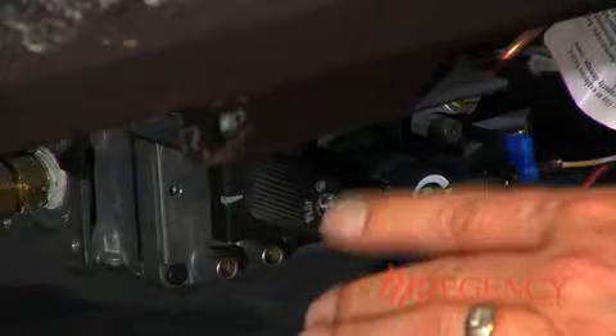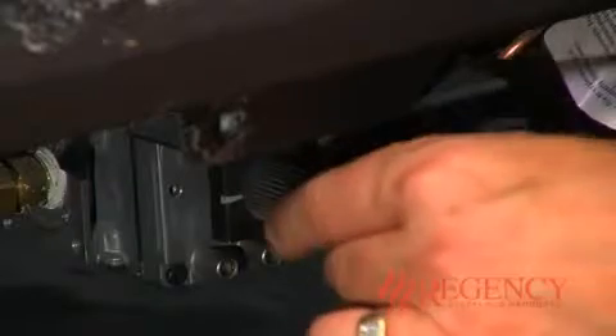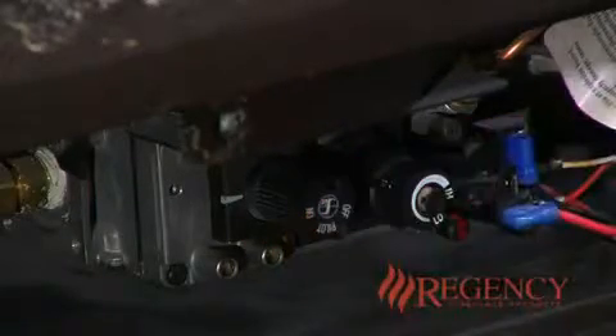If the pilot does not remain lit, repeat this procedure. If the pilot does stay lit, depress the gas knob halfway and turn counter-clockwise to the on position.